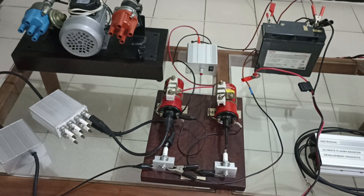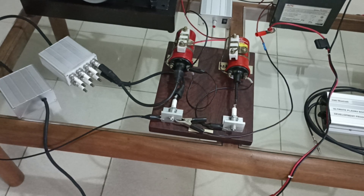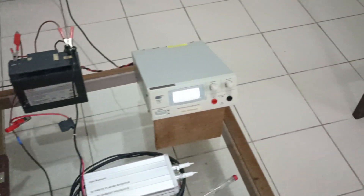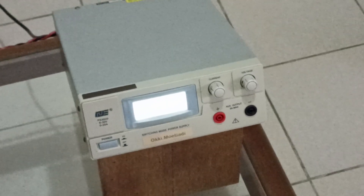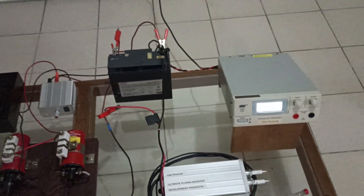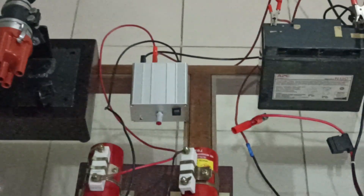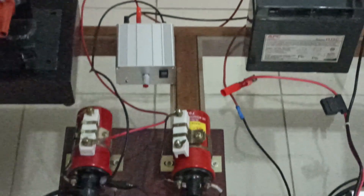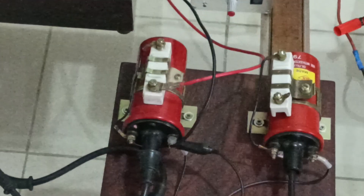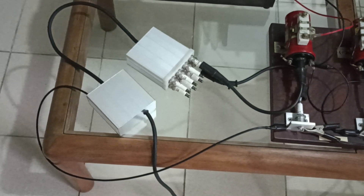I'm going to show you the complete setup. This is the power supply to keep the voltage of the battery stable. This is the 12-volt battery. This is the interrupter. This is the ignition coil. This is the spark plug. And this is the quad channel ultimate plasma booster.